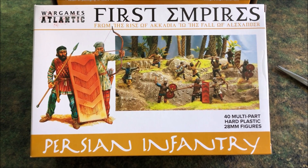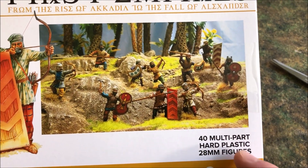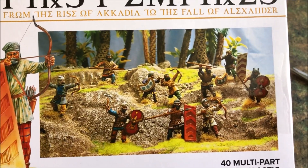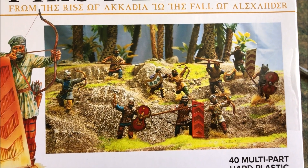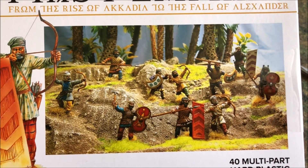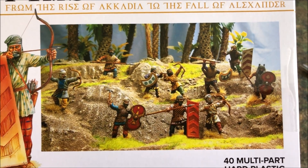Let's look at this box and observe it before we open it. It comes with 40 multi-part hard plastic figures, so you get 40 guys in the box which is good for a decent sized unit. On the front you see a bunch of different shields — you've got the Spara shield, the Sparabara, a very common infantry type in the Persian Empire where they have a row of wicker shields with an archer standing behind them. There's some spearmen, a violin shield, and crescent shields.